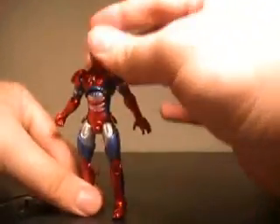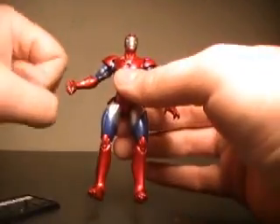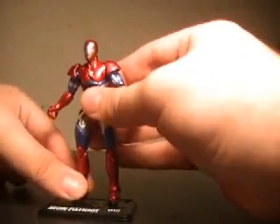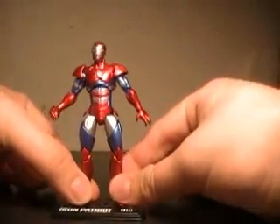Too bad about the arms, though. It just seems like there may be more articulation there, but I'm just worried about forcing it up and breaking him. So let's actually get him back on his base really quickly here. Where are your foot pegs? There we go.